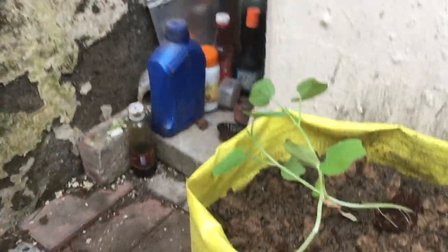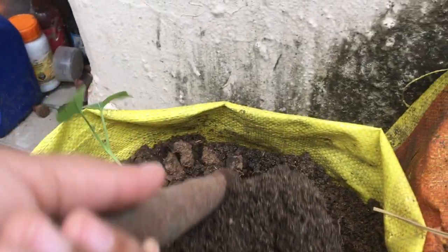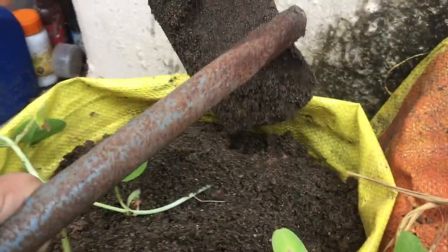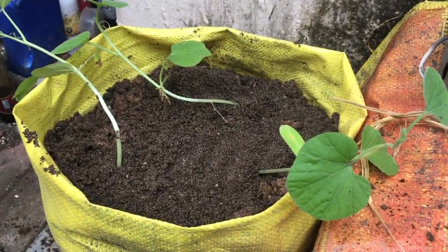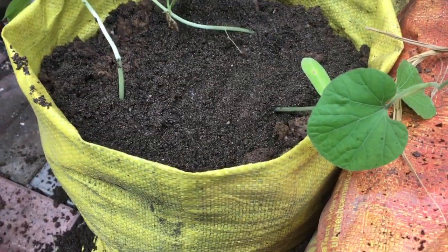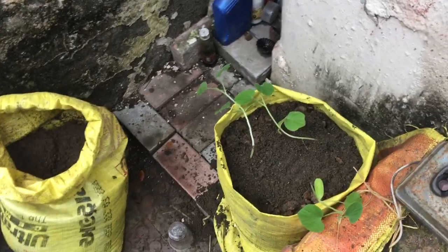A little bit of soil more. The reason for planting three bottle gourds is that there are male and female flowers. When we plant only one, sometimes it grows only male flowers. So we have planted three.